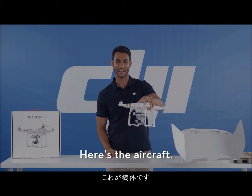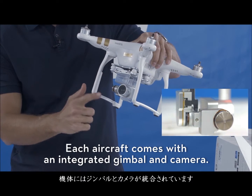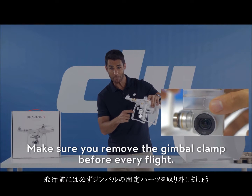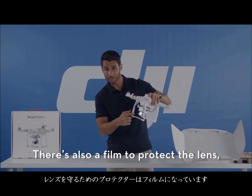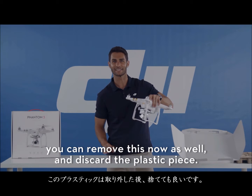And here's the aircraft. Each aircraft comes with an integrated gimbal and camera. Lens protection and gimbal clamp have been installed for protection during transport. Make sure you remove the gimbal clamp before every flight — you can reuse it for transport and storage. There's also a film to protect the lens; you can remove this now as well and discard the plastic piece.